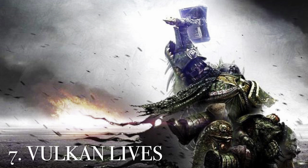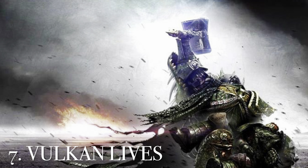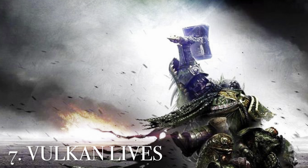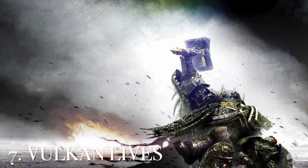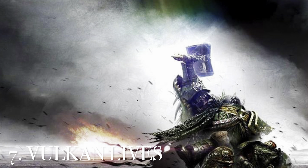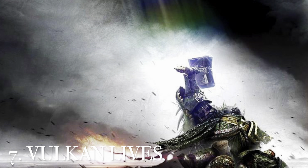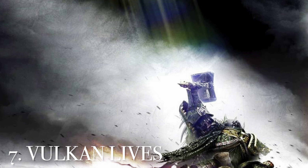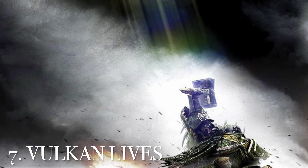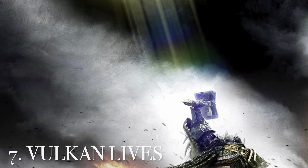At number 7 is the cover of Vulkan Lives — a much simpler cover, not a lot going on, just Vulkan in his anguish in the aftermath of Istvaan V, holding one of his sons. I really love the pain, the raising of the hammer, and the light beam coming down on him amid black clouds and despair. Really great cover art.